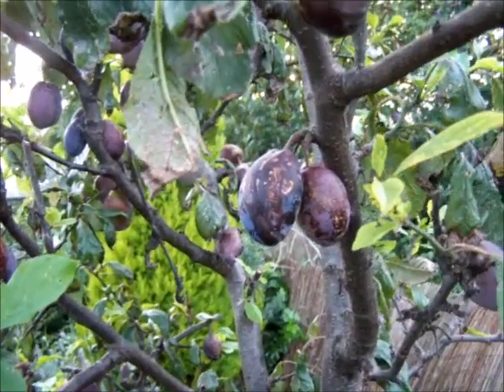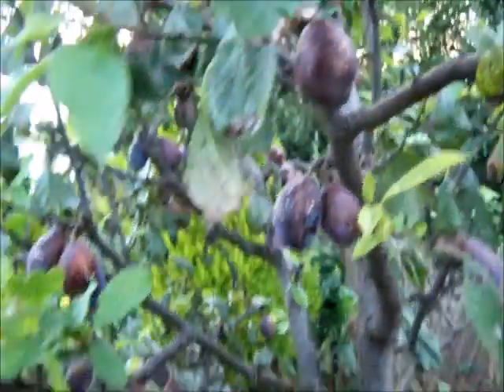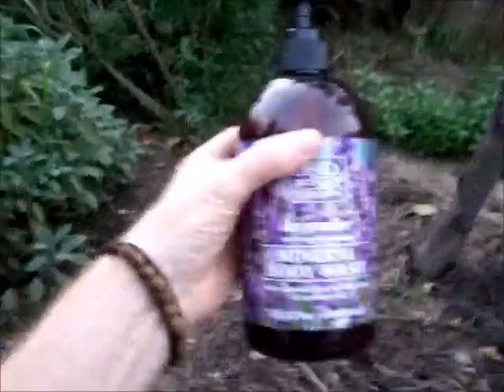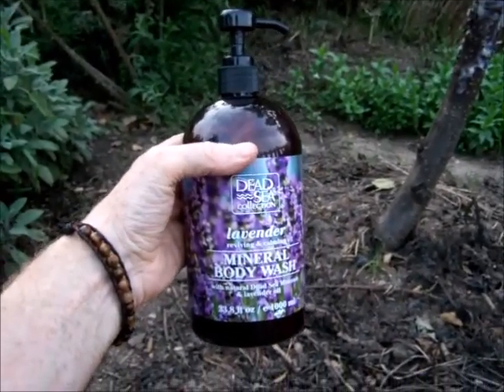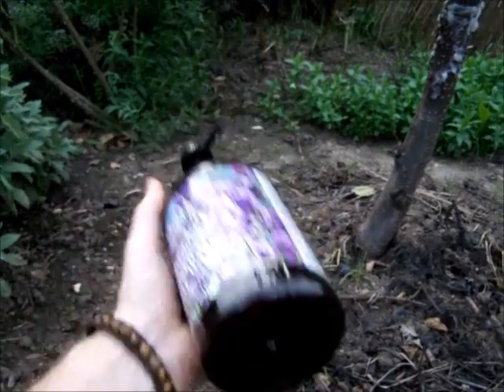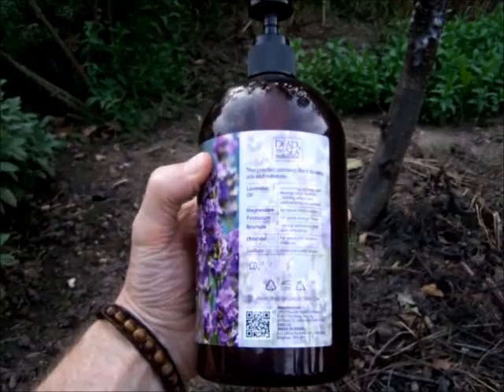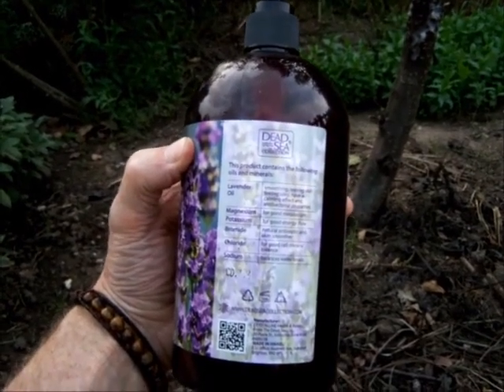There's one last thing - as these plums get riper and riper, look at the little scars. It's a battle zone - it's me versus the insects coming back as these ripen up. So I've got my magic weapon. I got this at a discount store near me, very cheap - only two or three quid. It's lavender mineral body wash but it's got real lavender oil in it, and it's got some bromide which is an antiseptic.